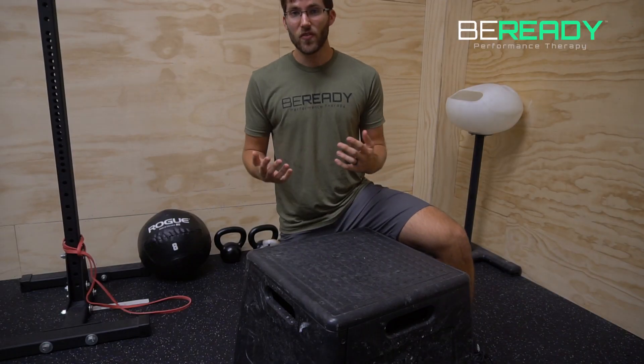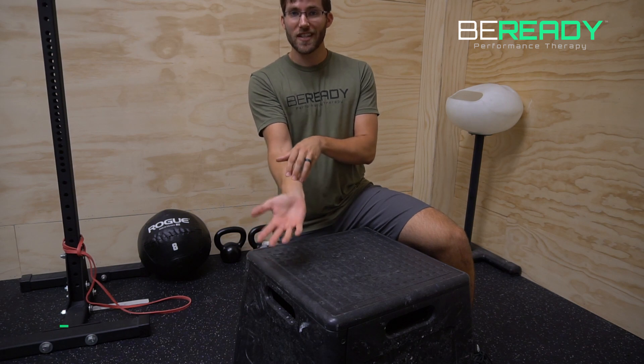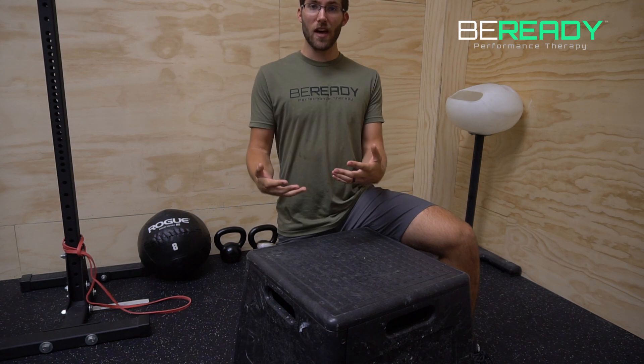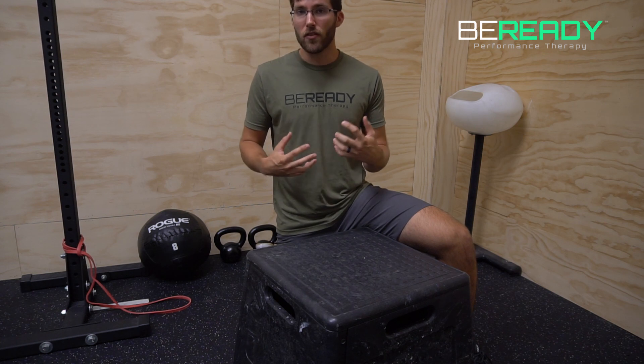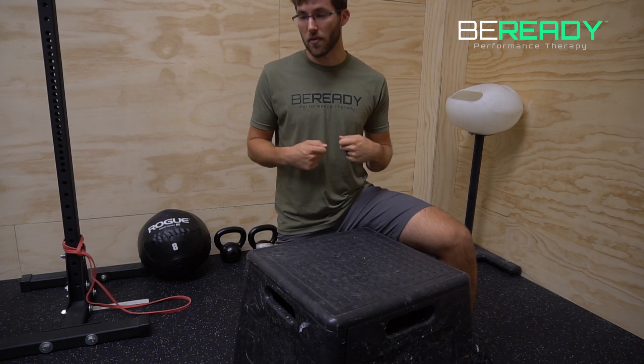If you felt a lot of tightness in the front of your forearm on the wrist extension test, then this stretch is going to be really helpful for you. If you felt a bunch of pinching on the back of your wrist, this stretch might be a little helpful, but that might be something good to seek out a physical therapist or other movement professional for.